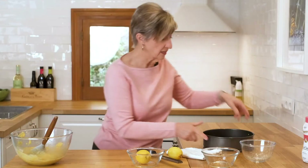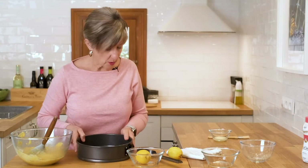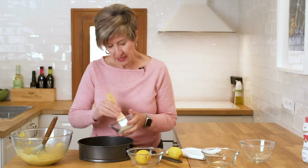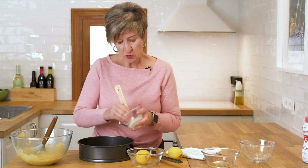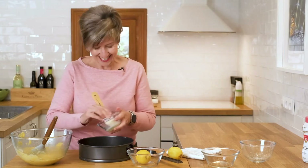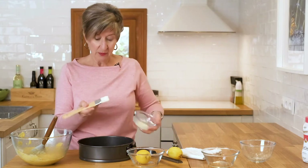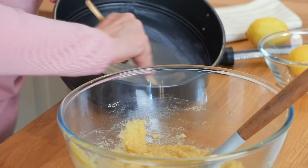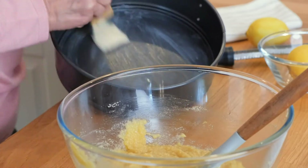Let's set this to the side while we butter a springform pan. The easiest way for me to butter anything is to melt a little bit of butter in a bowl in the microwave and simply use a pastry brush to spread this butter around.